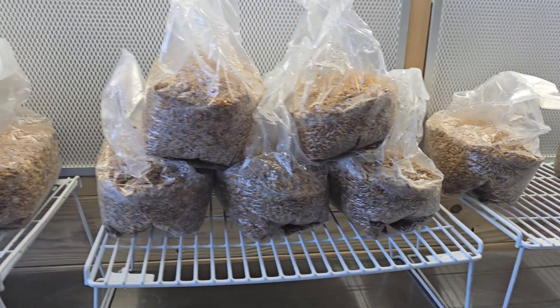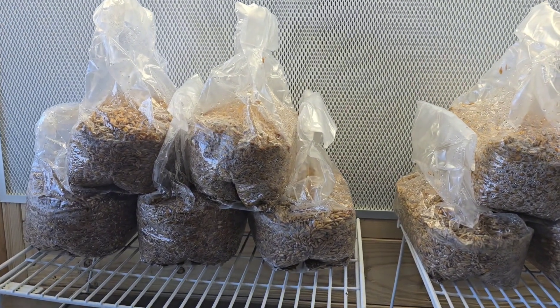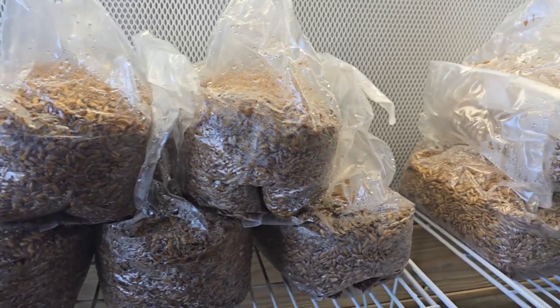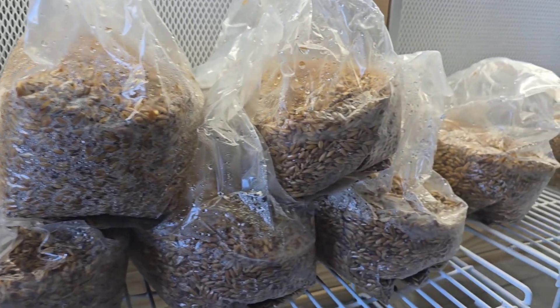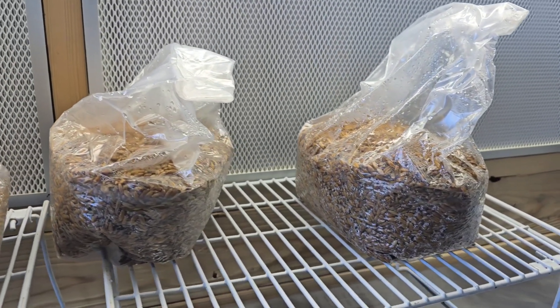These are our liquid cultures — what we're going to be using to inoculate the grain spawn with today. I make all the liquid cultures myself here at the farm. If any of you guys would like to purchase some liquid cultures to grow your own mushrooms, check my website out — it's linked in the description box below.